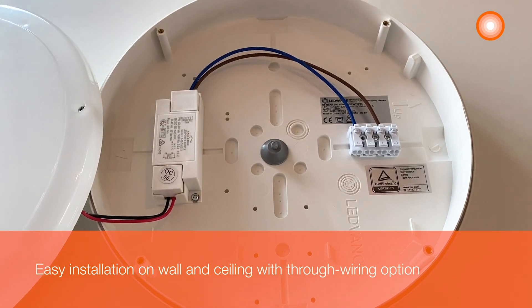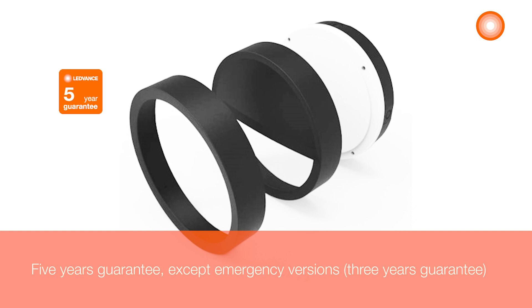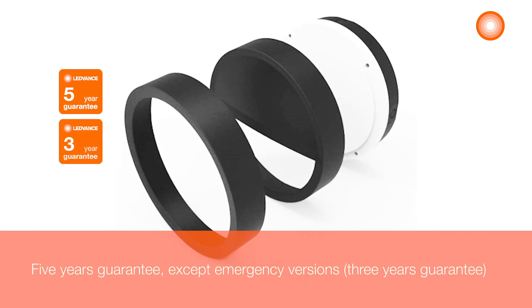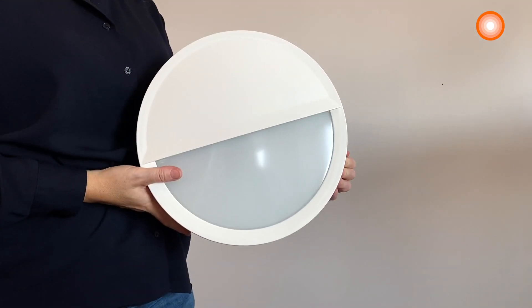The installation on wall and ceiling is very easy with through wiring options. All versions come with a 5 year guarantee, except emergency versions that come with a 3 year guarantee. Remember to order the cover separately — choose between a ring or an eyelid cover.